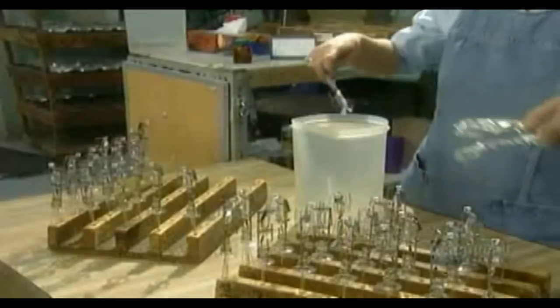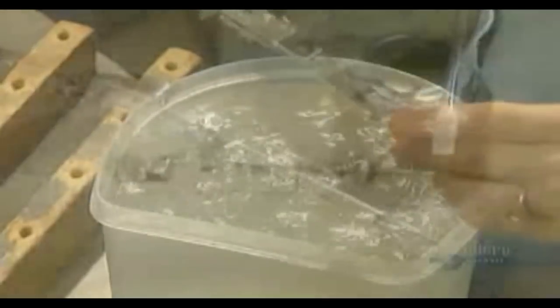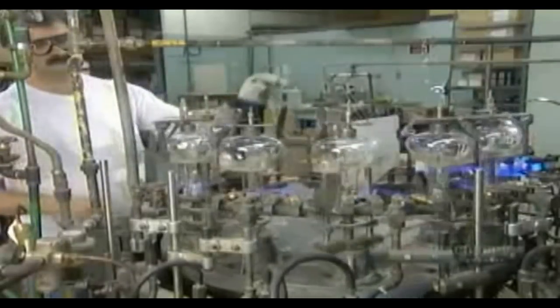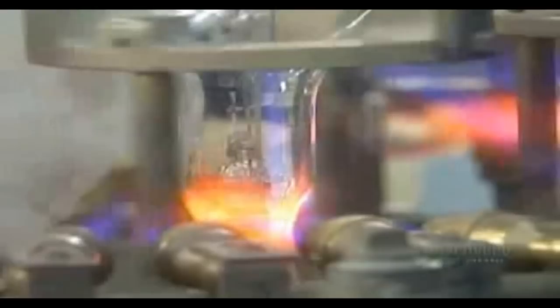They submerge the finished mount in alcohol to remove any dust or other contaminants. They let it dry for 10 minutes, then apply a liquid called zirconium getter, which draws moisture away from the filament. It's finally time to put the mount in the glass bulb. The sealing machine cuts off excess glass from the bottom, then melts what's left until it attaches to the mount.